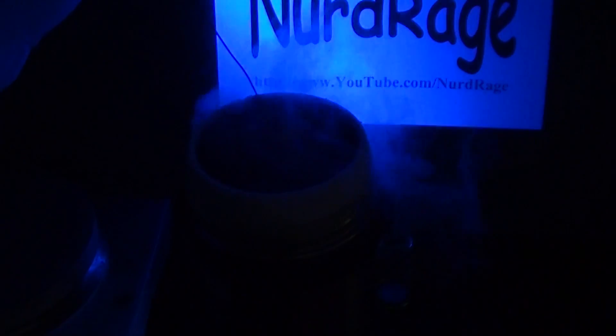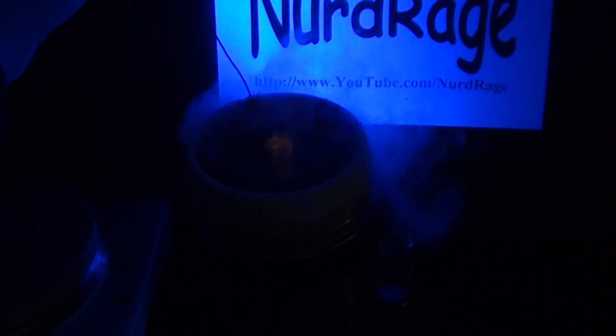I've lowered in the sample and as it freezes the sample will start to fluoresce. The exact reason why this happens is somewhat complicated to explain.